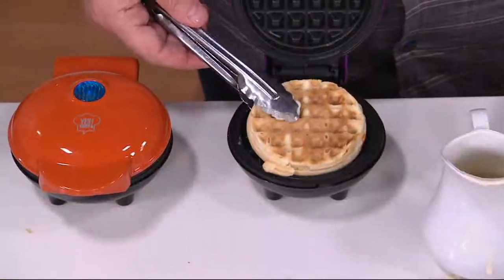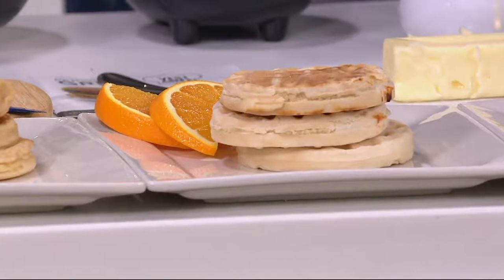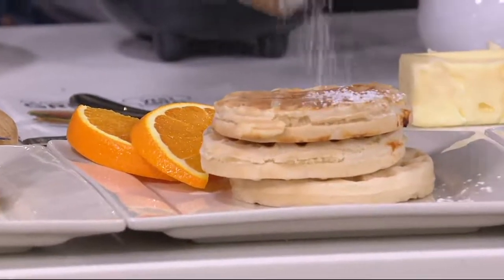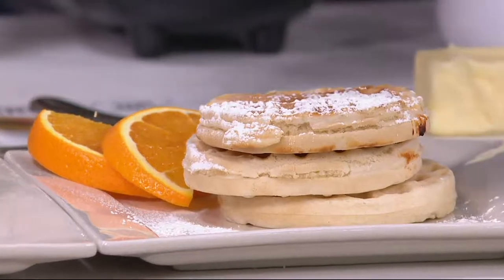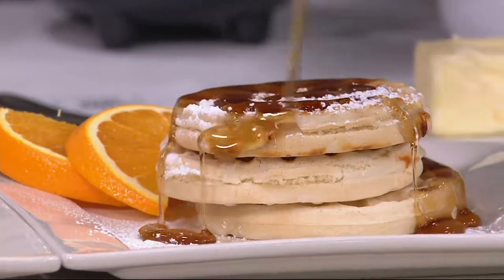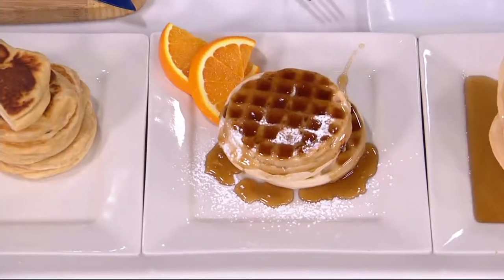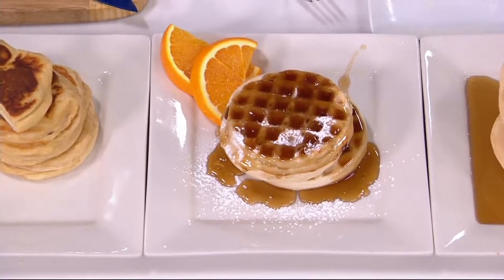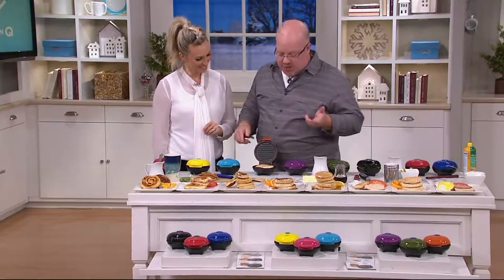Just so you know the dimensions — they are five inches wide by six and a quarter in length, and three inches high. So they're just tiny. It's just about the same size as my hand. People love this for portion control, but also for grandchildren and having something fun to do, after-school snacks. If you're doing breakfast on the go and you're in a rush, this is the way to do it.